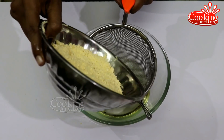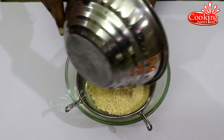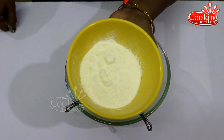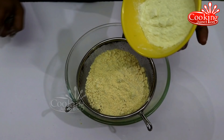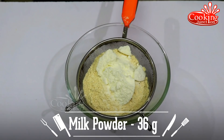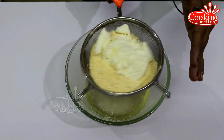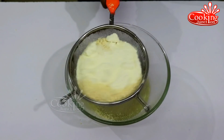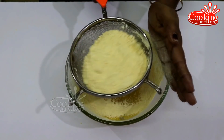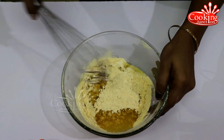I will serve it in a whole bowl. If you cut it, use about 3 cups. You can serve it in a bowl.